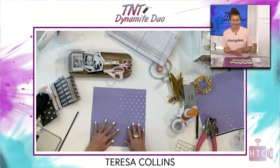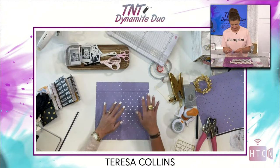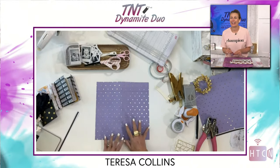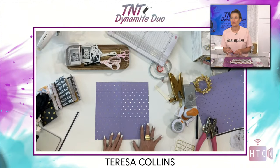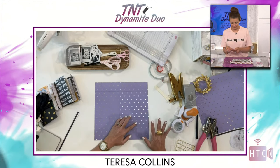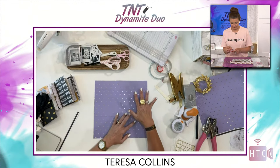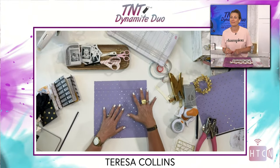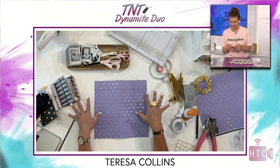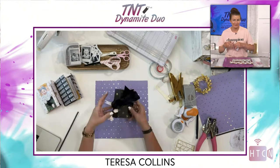Now I want you to take your paper. We're going to cut this, and then I'll pause because this can get confusing. You're going to cut out four pieces — but when you cut them out, keep the pieces, because they are going to make your book interactive.